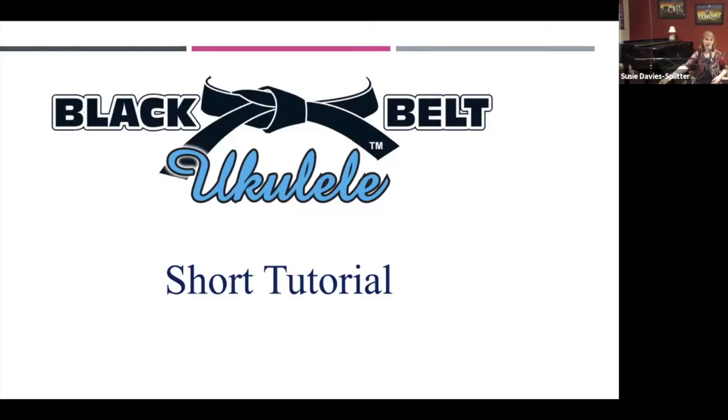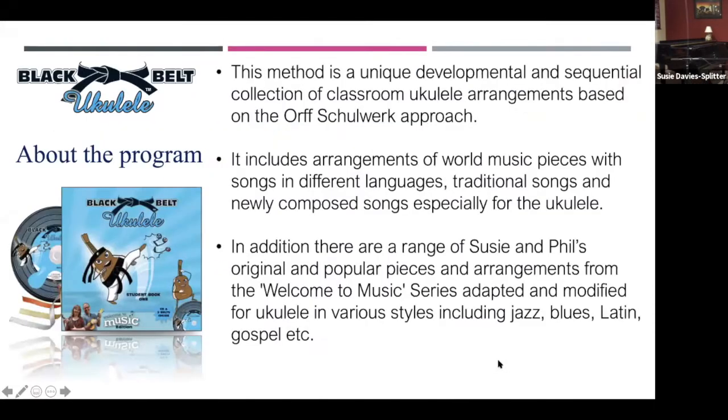Let's have a look at Black Belt Ukulele. There's just a little bit of information I want to share with you first, just so you know the background to the program.